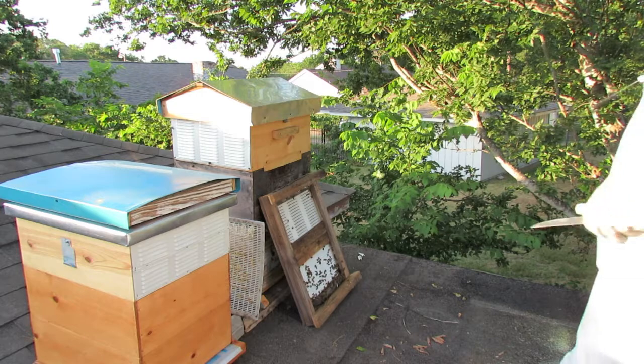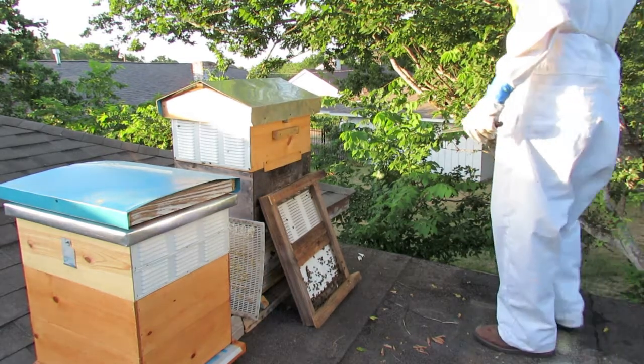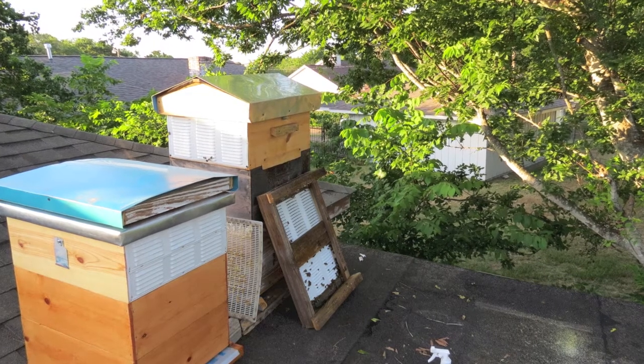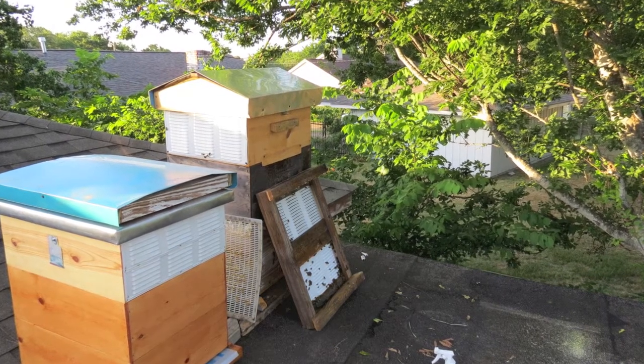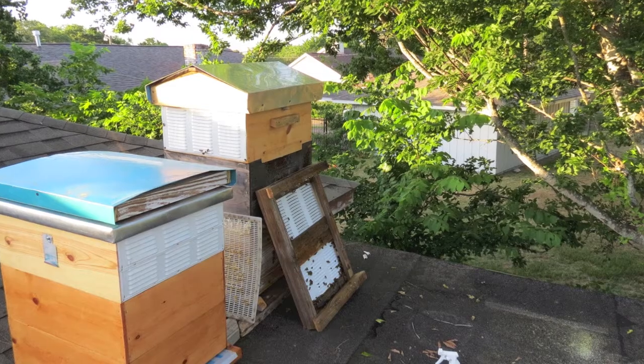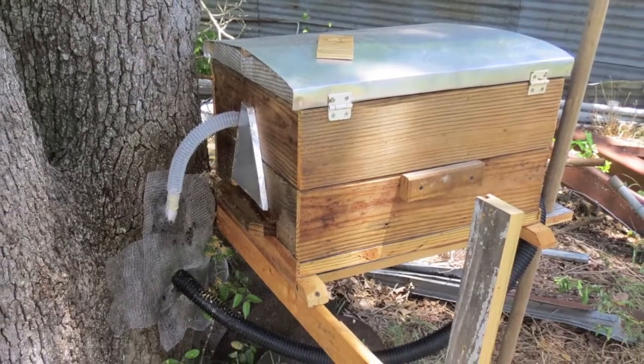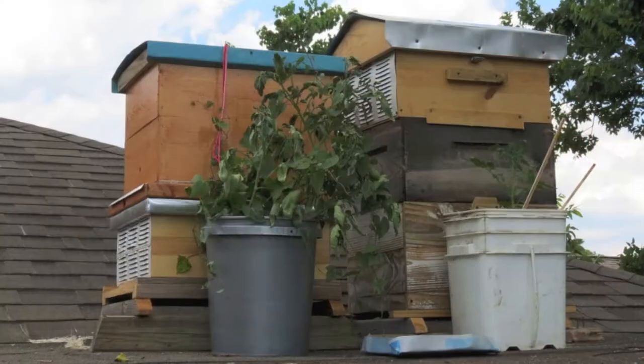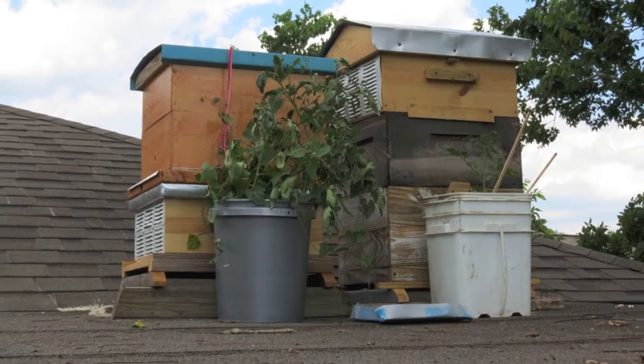I'm pretty much a do-nothing beekeeper. I let those bees move in there on their own and they can fend for themselves, and they're doing pretty good. I've got three hives — two of them here at the house and one of them over a friend's house. I'm working on a fourth beehive over another friend's house. Thanks for watching, be good.